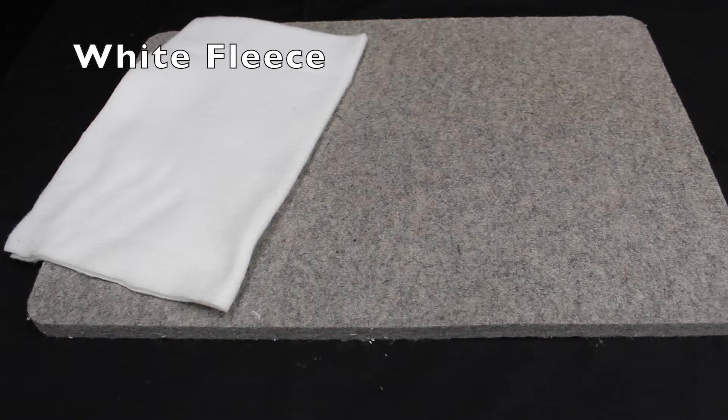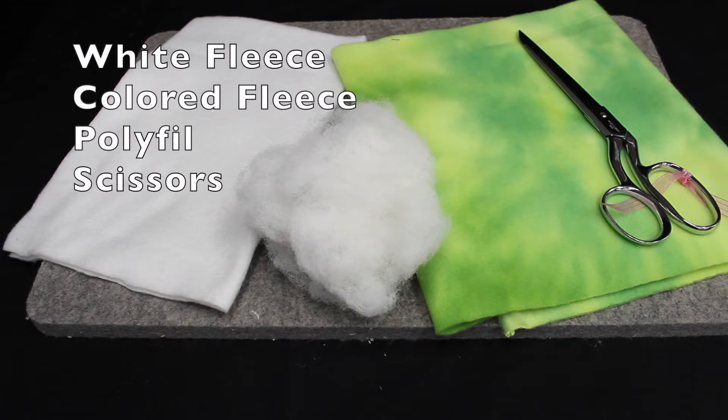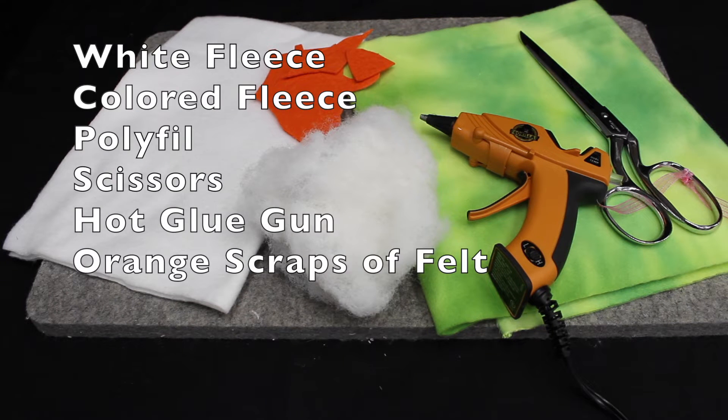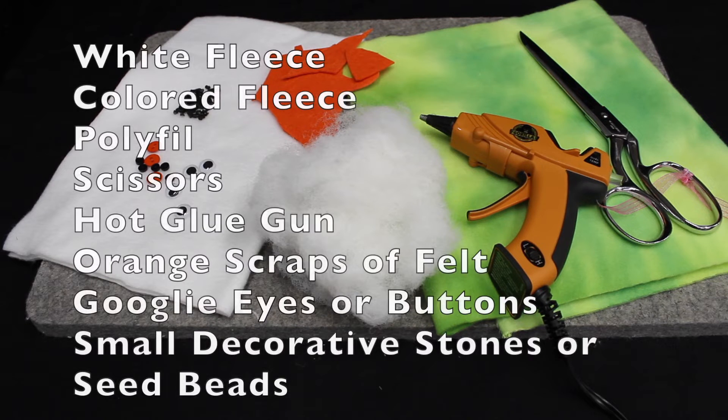You will need white fleece, colored fleece, some polyfill, scissors, a hot glue gun, scraps of felt for the nose, some googly eyes or buttons, small decorative stones or seed beads.